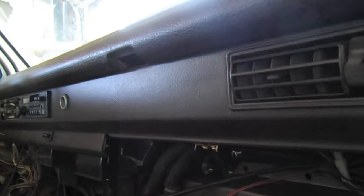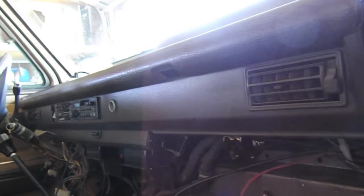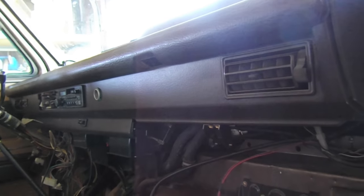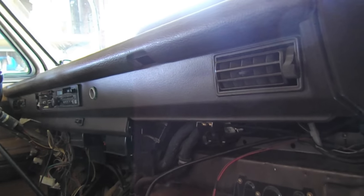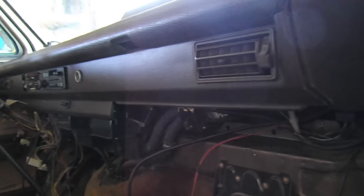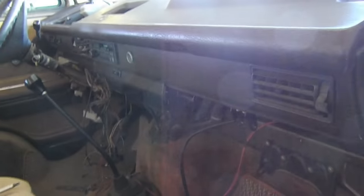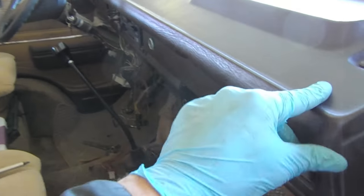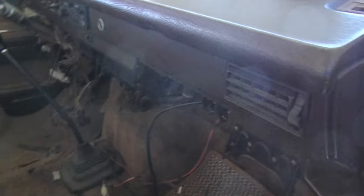I put the dash back in. Dash reassembly is basically just a reverse of disassembly, so this is going to wrap it up. It just goes back the way you took it apart — there aren't a ton of connections, so don't let it intimidate you. It's honestly not a bad process. Just take your time, enjoy getting it clean, and know that when you travel it's going to be nice and clean and you're not dealing with other people's junk. That kind of wraps it up — thanks for watching and let me know if you have any questions.